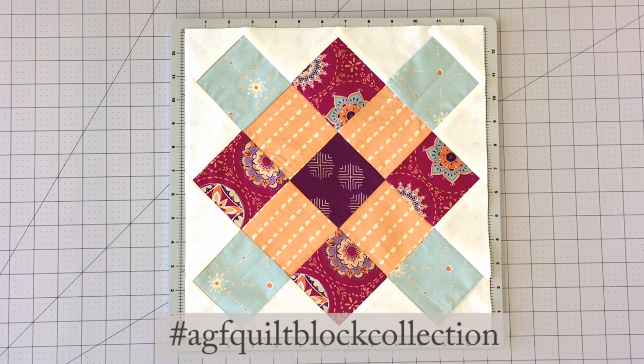Feel free to share your quilt block creations on social media using the hashtag AGF quilt block collection.